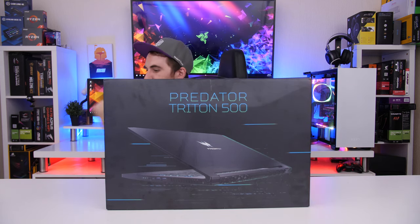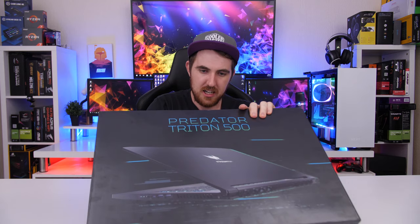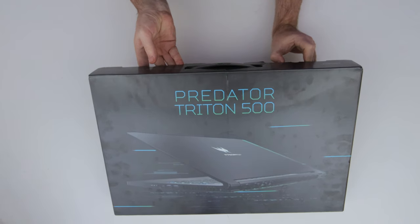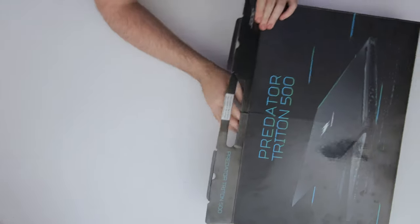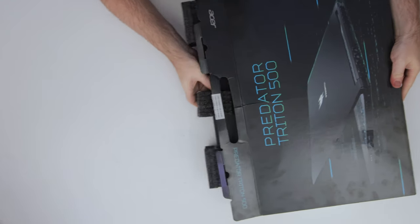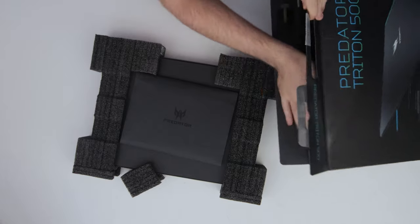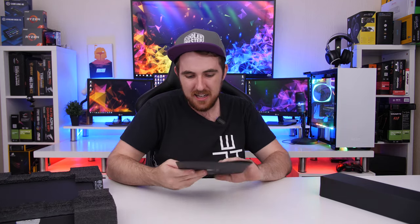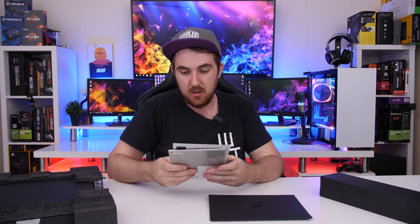Let me quickly just get my knife. Got the knife, let's cut it open. I'm still not the best at unboxings, but here we go. There's also a power brick which we'll just leave there. First we have just a little leaflet from Acer, we have our manual, and then also a setup guide — don't really think I need that, I know something about laptops.